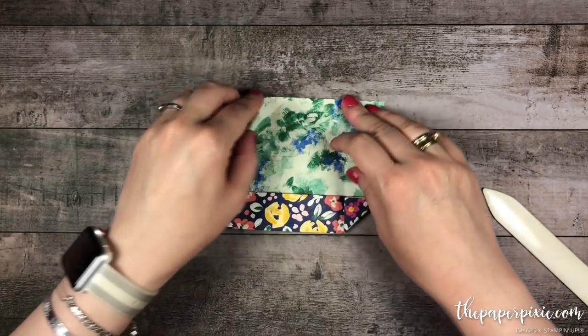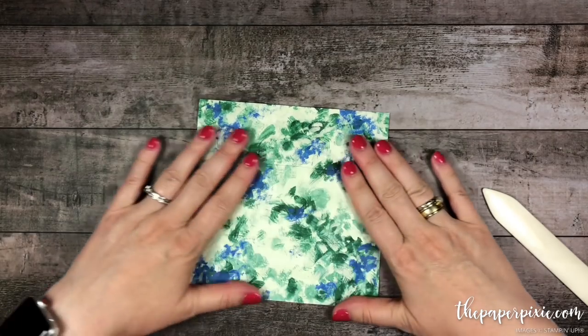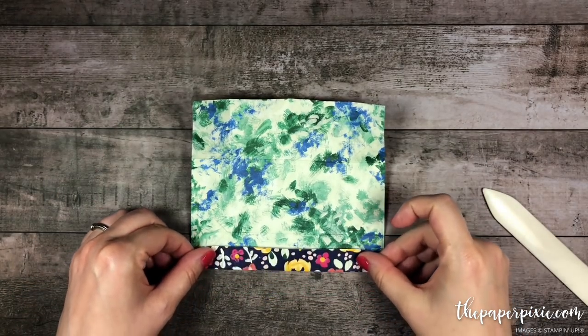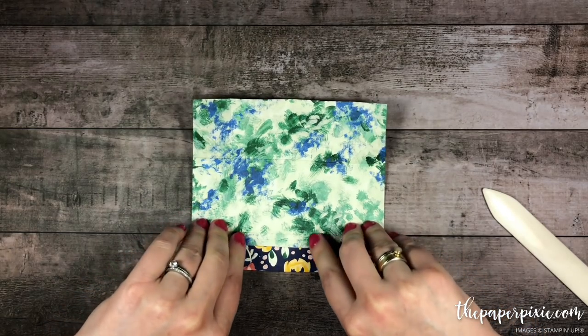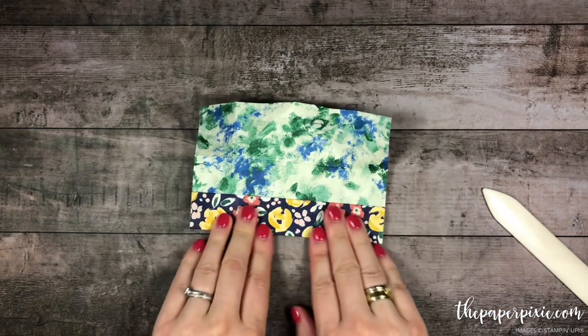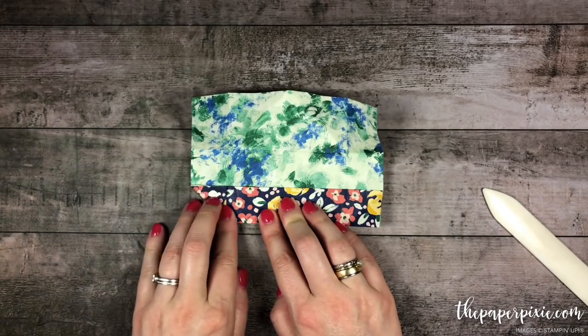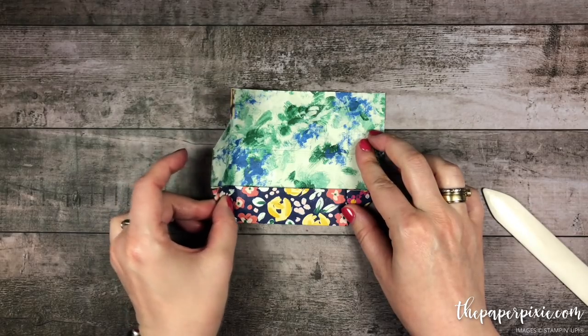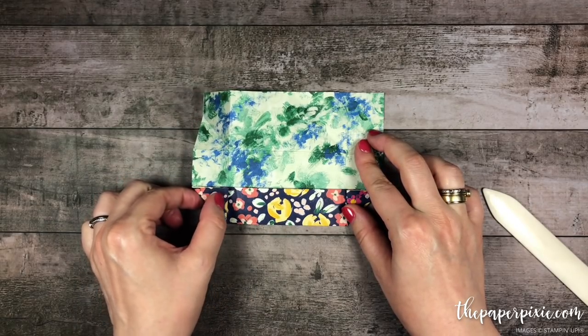So let me do that a little bit slower again. We had our three horizontal score lines, so we folded up from the bottom on that narrow one, folded again on the second one, then we folded our corners inwards, then we folded right there where those triangles meet up.